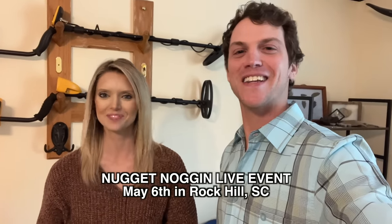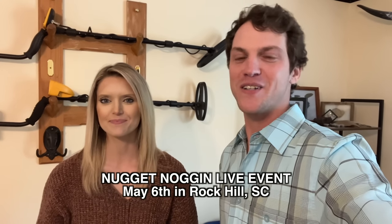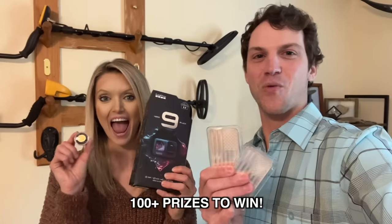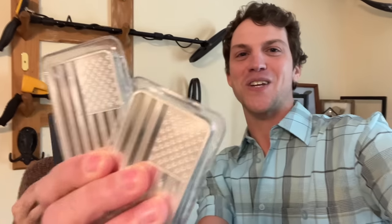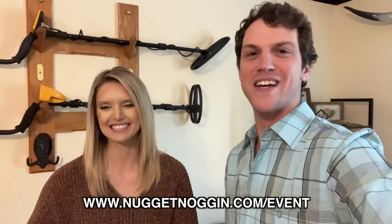We interrupt today's amazing metal detecting adventure to bring you a special announcement. The Nugget Noggin live metal detecting event is this May 6th in Rock Hill, South Carolina, and I want to invite you out to join us. Daisy's going to be there with me. We have thousands of silver coins we're burying in the ground and epic prizes to win - GoPro cameras, gold coins, 10-ounce silver bars, metal detectors, over a dozen metal detectors, pinpointers, shovels. You can click the link in the video description below or go to nuggetnoggin.com/event to get signed up today - about 27 days left, grab your tickets.